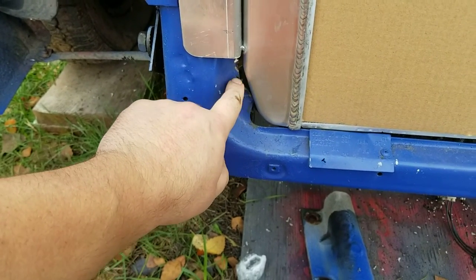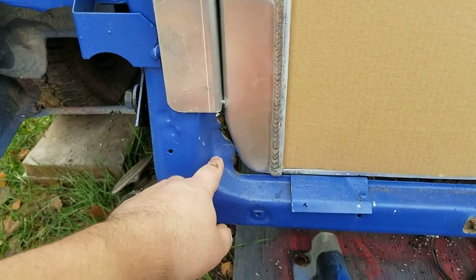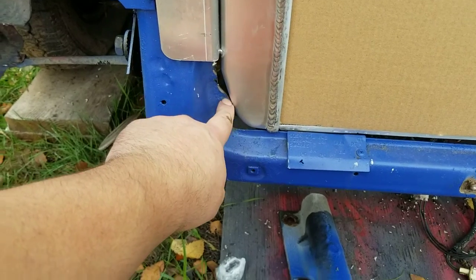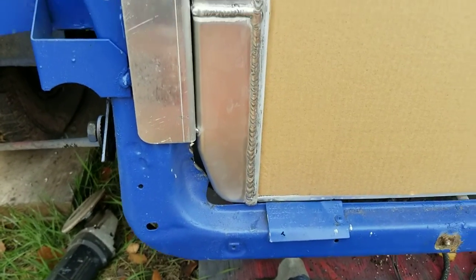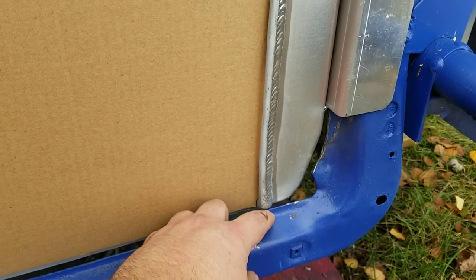Down here there are two spot welds that kind of held it to the frame. I tried to avoid cutting those, but it looks like I'll have to get a little bit more off so it doesn't rub on there. I plan on probably taking the radiator up a little bit so we don't hit on here.